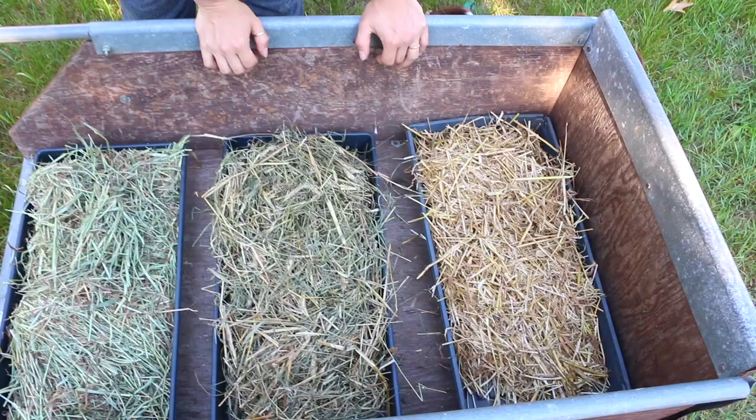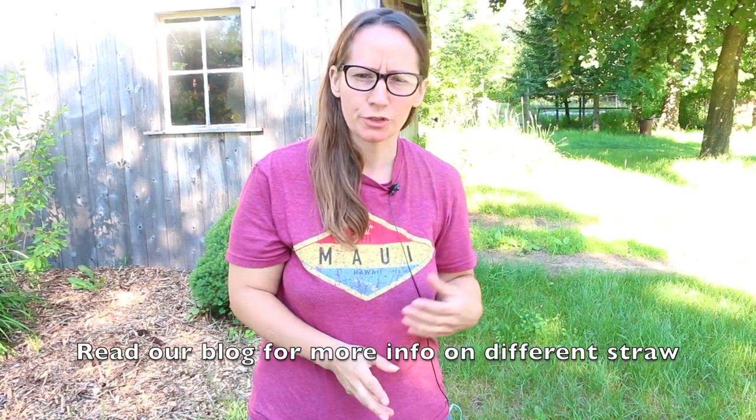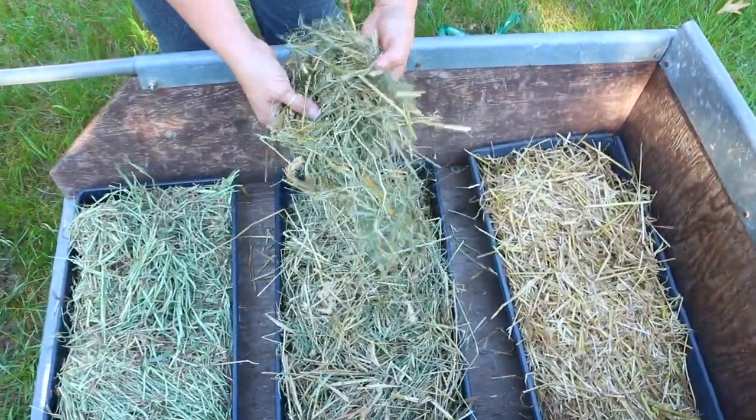You can also use rice straw, rye straw, or barley straw — some of those are quite suitable. But again, you want to look at how much of the straw you get is really green. If it's comparable to what we're looking at here, I honestly wouldn't use it. It's a little bit too green.